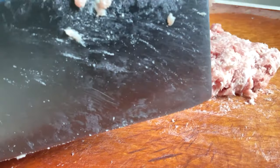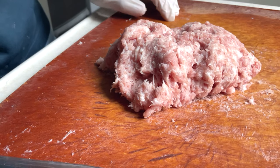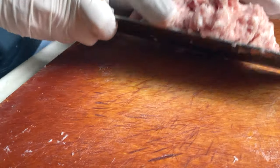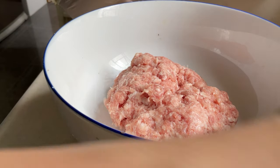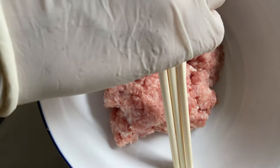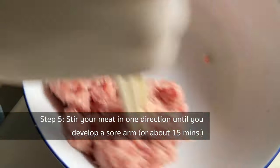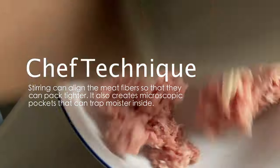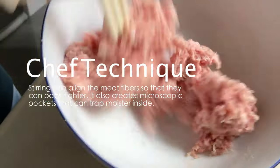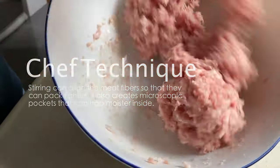This takes about 10 to 15 minutes. After the tiresome smashing and beating, the ground meat should become quite bouncy. Then put the patty in a bowl. According to the standard of the Cantonese culinary school in China, the meatloaf has to be springy but not dense. To achieve this, we need to stir the ground meat in one direction — either clockwise or anticlockwise — for about 15 minutes. I'm just going to do it for 5 minutes. This step is to align the meat fibers so they can pack tightly and form microscopic pockets that trap moisture inside. Do not use a stand mixer — the figure-8 motion of the attachment will disturb the muscle fibers' alignment.